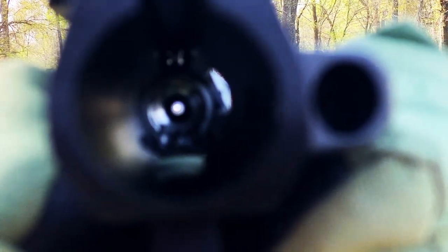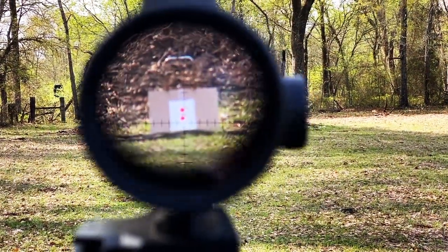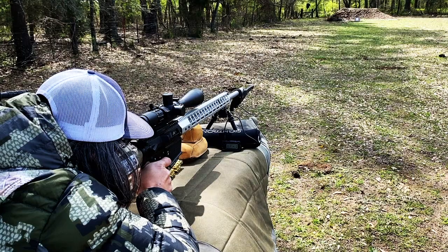In my next video, I'll be doing load development for the wildcat .22 Atomizer, so stay tuned for my next adventure.